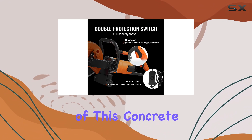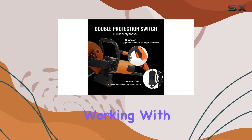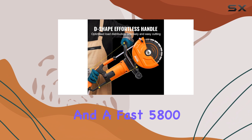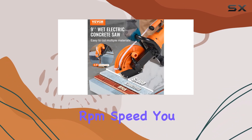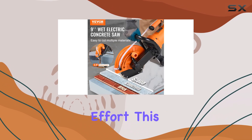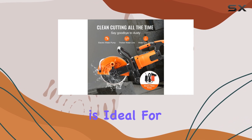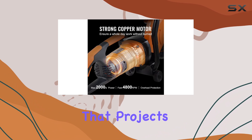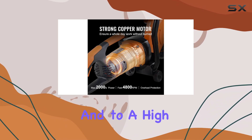One of the key advantages of this concrete saw is its high-efficient working. With an impressive 1800W of power and a fast 5,800 RPM speed, you can achieve quick and precise cuts with minimal effort. This level of performance is ideal for professionals and DIY enthusiasts alike, ensuring that projects can be completed efficiently and to a high standard.